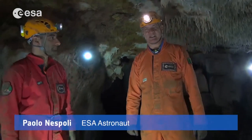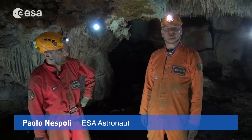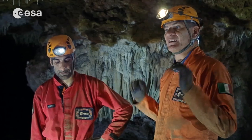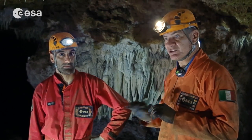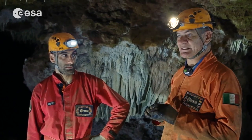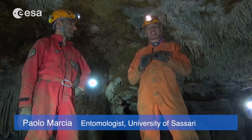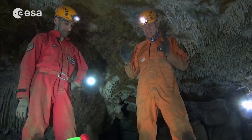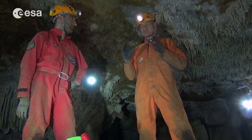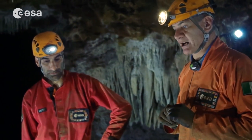Hi guys, I'm Paolo Nespoli, Italian astronaut of the European Space Agency, and I'm here today in a cave in Sardinia. I have with me a speleobiologist, Dr. Paolo Marcia, of the University of Sassari, and we are here to show you how to carry out one experiment that has to do with what we call 'catch that bug'.